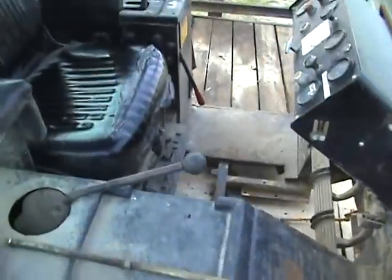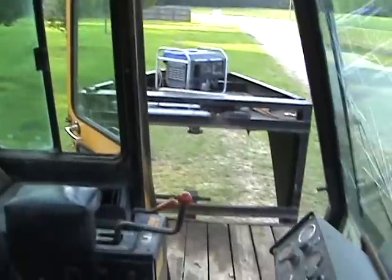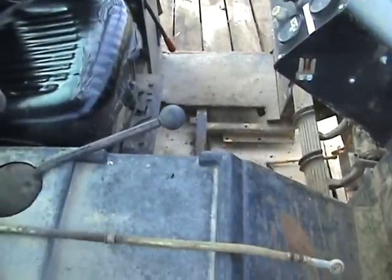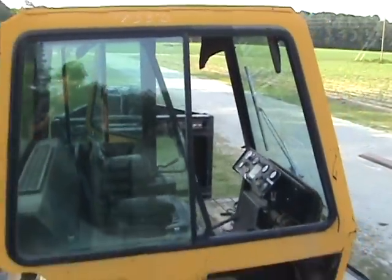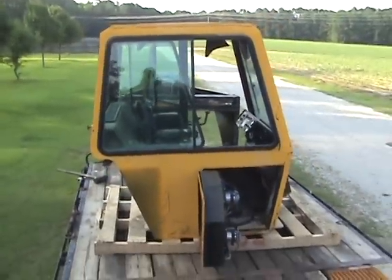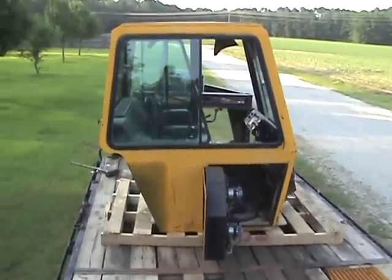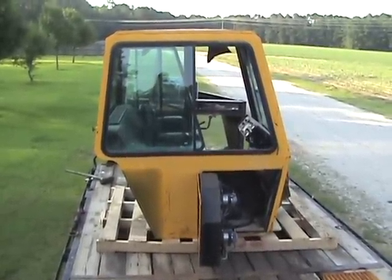Everything's here that I needed. I bought it taking a chance that it would have air because I didn't know, and it did — so that was a bonus for sure. We'll make some videos of the installation process, and it should make that 750 a better dozer.